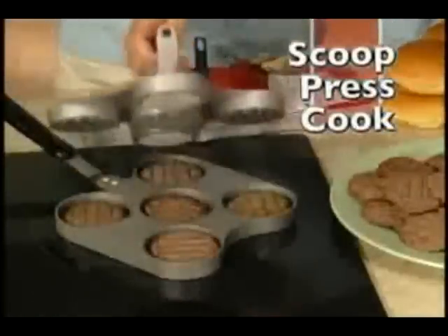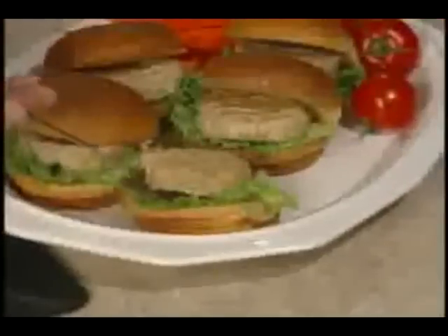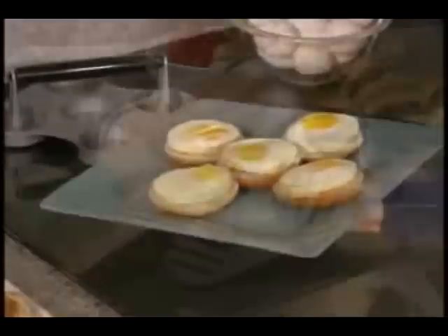Whether it's ground beef, chuck, or sirloin — just scoop, press and cook. Make healthy turkey, chicken, or veggie burgers with these. And join the craze — Moms, you're gonna love it. Cleanup is a breeze.